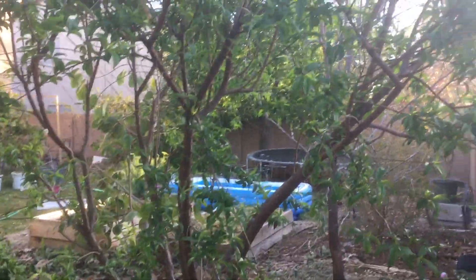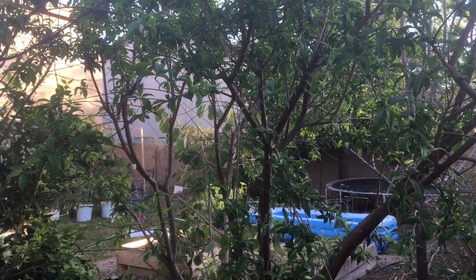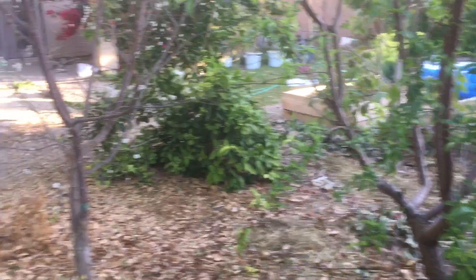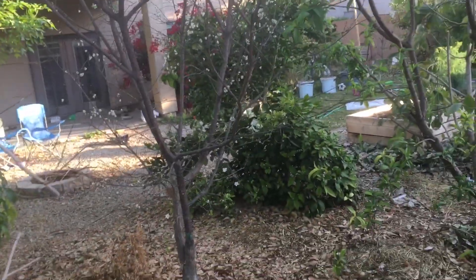Peach tree — you should have pruned all your stone fruits back by now. I really aggressively pruned this peach tree back this year, and it's fruiting now. The cherry plum is blossoming right now as well, and I also pruned that back pretty aggressively.